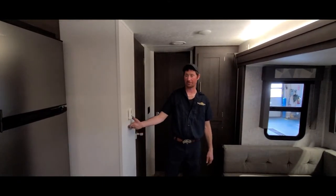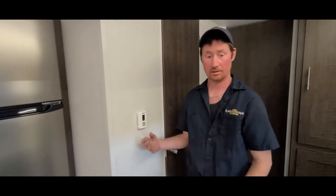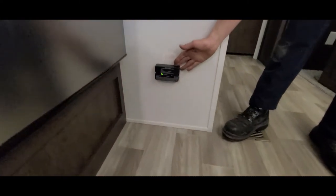Here we have your thermostat, which controls your heat, your AC, and also a fan. We also have your LP detector and carbon monoxide detector on this side.